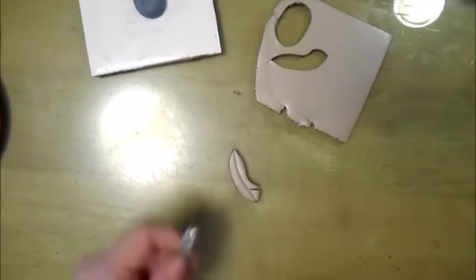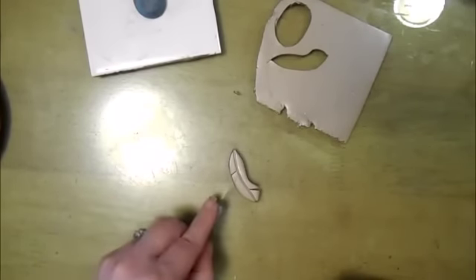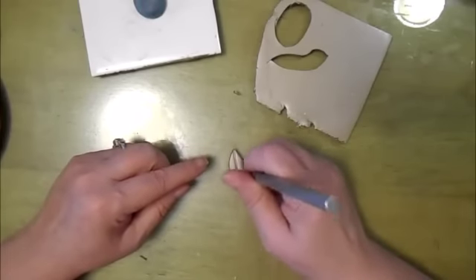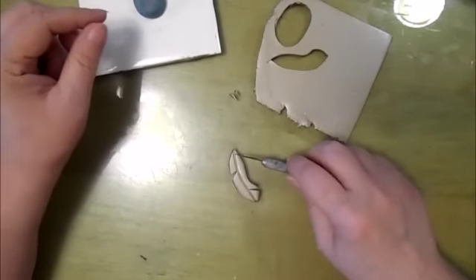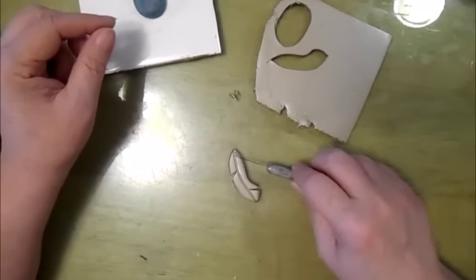So we're just going to cut a little wedge out, just randomly wherever you feel like. Then we're just going to do the same veining, but this time we're going to do them a lot closer together.